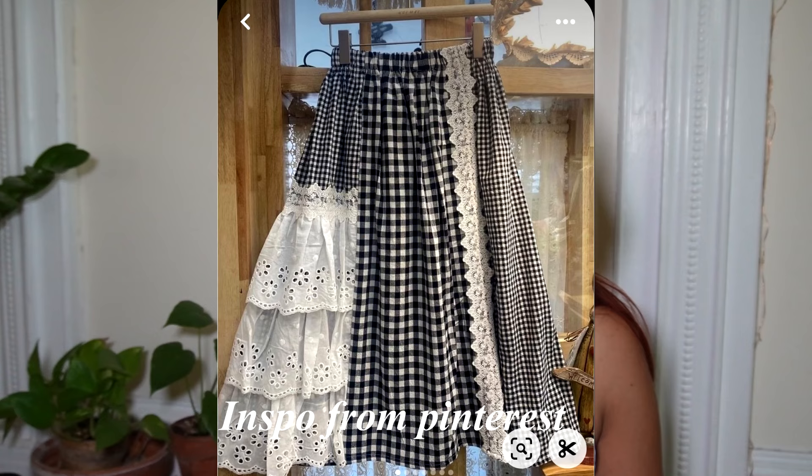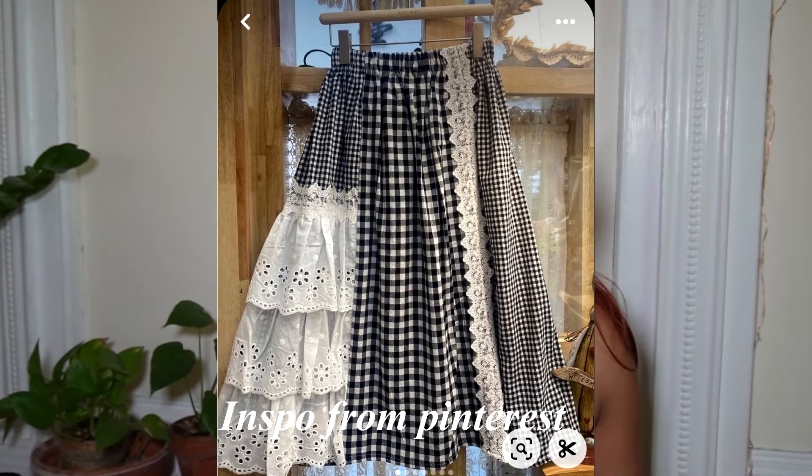If you've been wondering where I have been for the past two weeks and why I haven't uploaded any YouTube videos, it's because I have been making my dream patchwork skirt. I thought I would be able to do it in a week but it took me longer than I anticipated, but now she's ready and I absolutely love her.